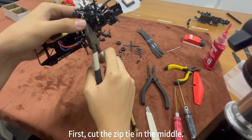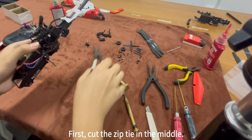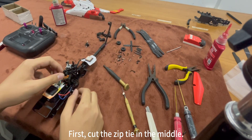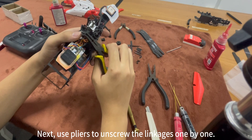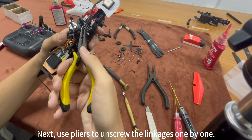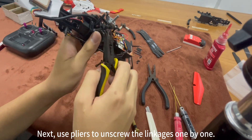First, cut the zip tie in the middle. Next, use pliers to unscrew the linkages one by one. Then cut the zip tie in the middle again.